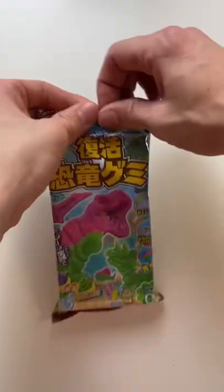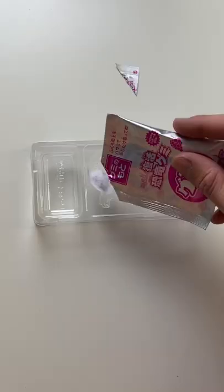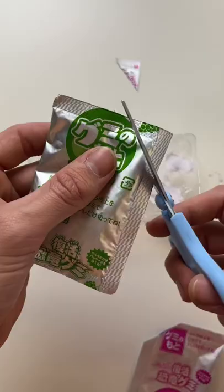Let's try some Japanese candy. This one is a jelly dinosaur kit — we have three powders and a dinosaur mold. First, we're going to cut open the purple powder and sprinkle it in, and next we're going to do the same with the green powder.